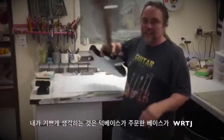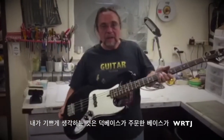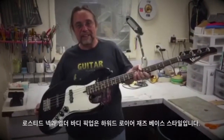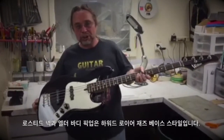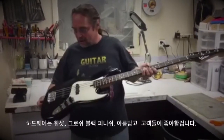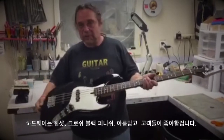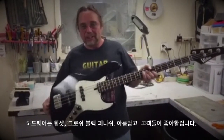What I've got here is what you ordered: the WR TJ with a roasted neck and an alder body. It's got the Howard All-Eight pickups in it and the traditional jazz bass style wiring. All the hardware and tuners are Hipshot.